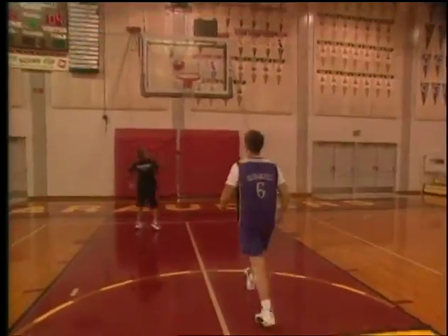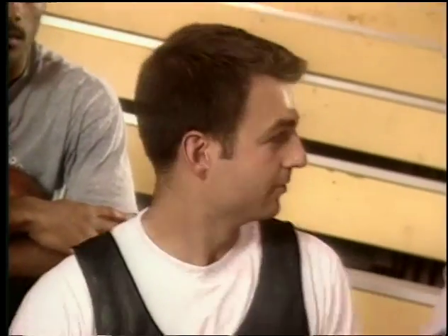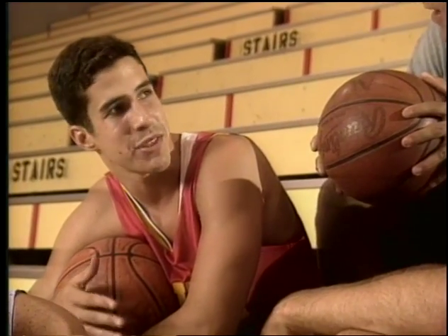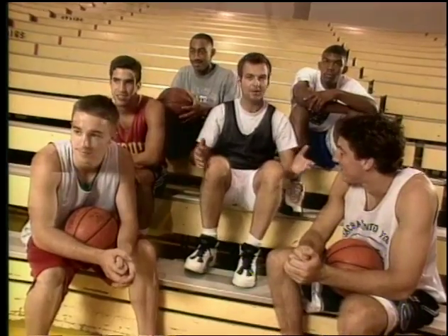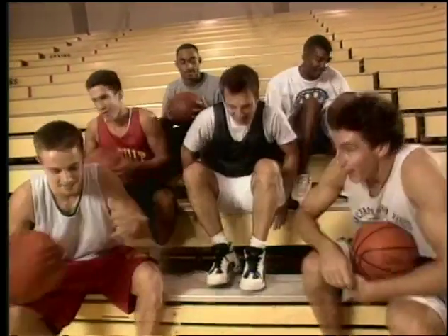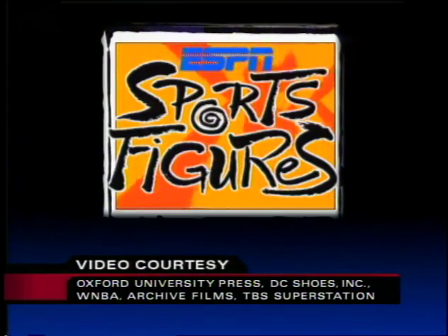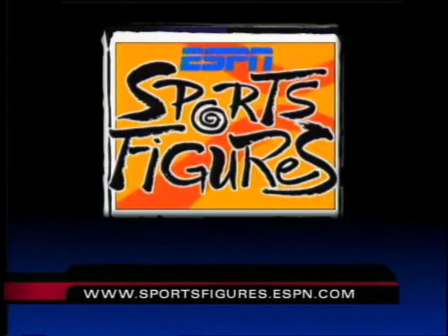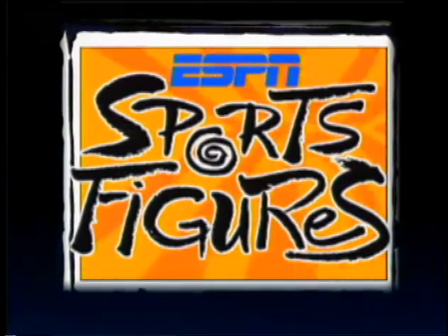A basketball bounces because of the air compressed inside it. We can measure bounciness by the coefficient of restitution. They can make all basketballs bounce the same by ensuring they have the same coefficient of restitution — by measuring and adding or releasing air. We hope you've enjoyed ESPN Sports Figures. Until next time, keep your brain in the game. I'm Brian Kenney — thanks for watching. ESPN Sports Figures is presented commercial-free for educators to tape and use in the classroom. For a free teacher's curriculum, to order the Sports Figures series, or lots of other fun stuff, visit our website at sportsfigures.espn.com. This has been a presentation of ESPN, the worldwide leader in sports. Sports Figures — put your brain in the game.